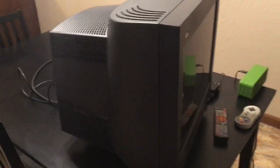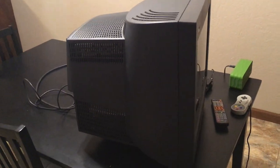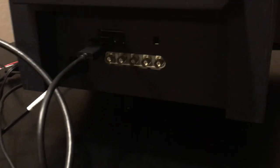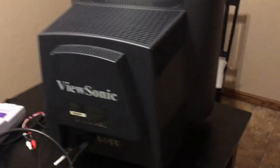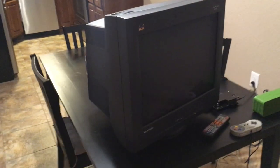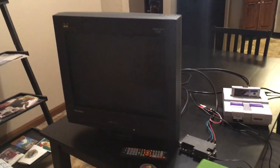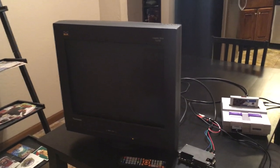Another cool thing about it is it's not quite as deep as most monitors of its time. It has BNC connections on the back as well as VGA. At first I thought maybe I could run RGB into those BNC connectors, but it turns out they're RGBHV, so they still only support 30kHz and up.